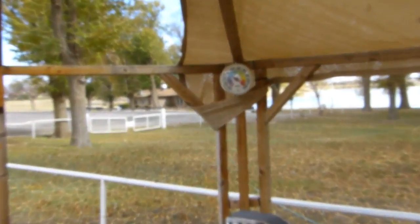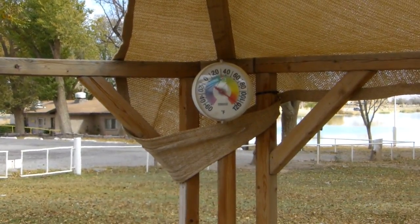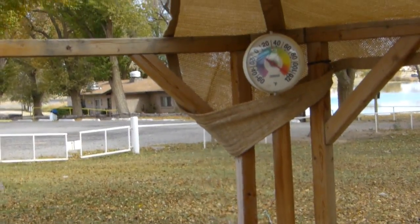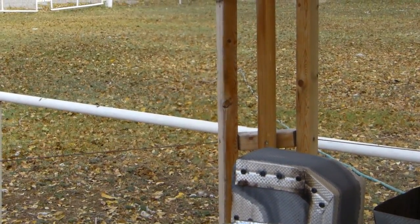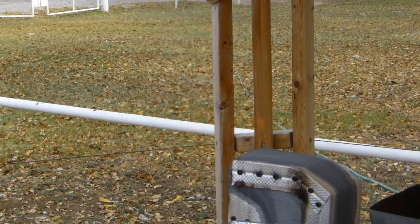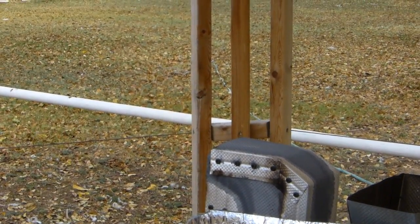You can see it's driving my outdoor thermometer up to 120 over there. That flame is getting pretty high out of this thing — you can catch little glimpses of it. That's easily a good 12 inch flame coming out of the front of this.